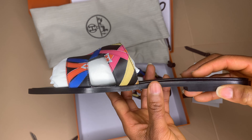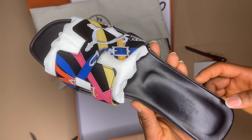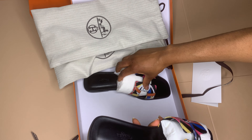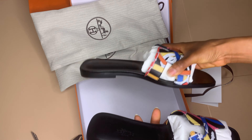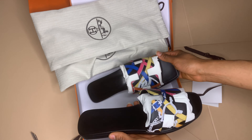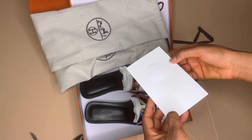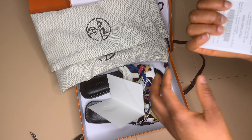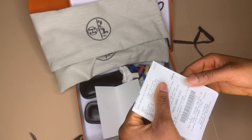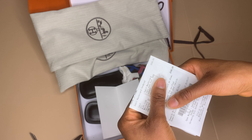Made in Italy — and this is quite summery. Right now we're going into summer, though the British weather doesn't always say rain-free summer! This is the receipt — I'm going to show you how much it costs. It costs 590 pounds, as you can see.